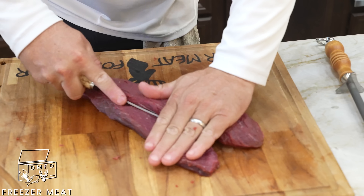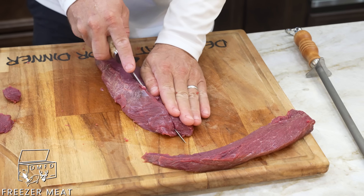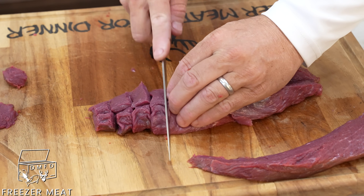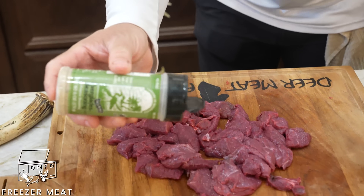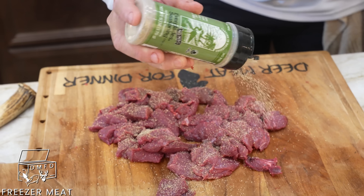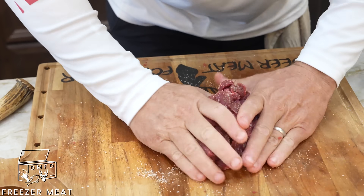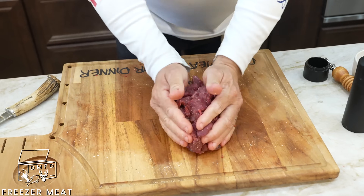Next step in making our adobo: let's come in here and just cut this into nice size pieces. We're going to take some Everglades — this is the low sodium with no MSG in it — and we're going to season up our meat with a little black pepper and some salt. I like to sort of massage that meat and get all the seasoning and spices into it.